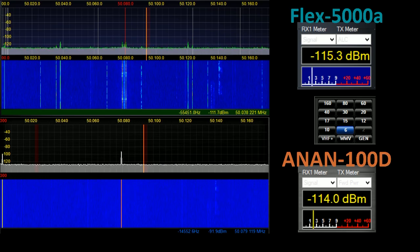It looks like we have actually got a marginal 6 metre opening happening here. But that is not what we are looking for — we are looking for images which appear on one radio but not the other, indicating an out-of-band signal is managing to break through. So quite clearly on 6 metres, not so good for the Flex.